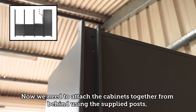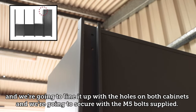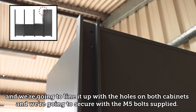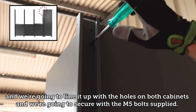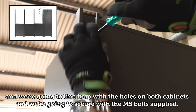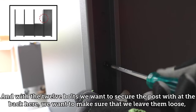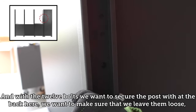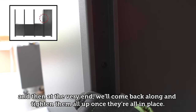Now we need to attach the cabinets together from behind with the supplied posts, lining up with the holes on both cabinets and securing with the M5 bolts supplied. With the 12 bolts securing the posts at the back, leave them loose and at the very end come back and tighten them up once they're all in place.